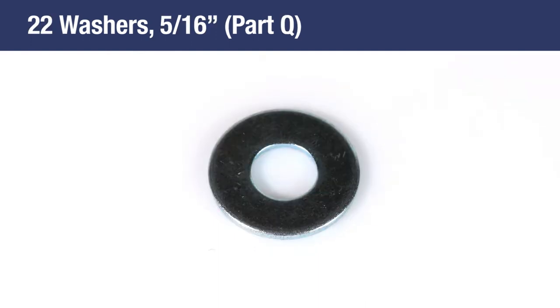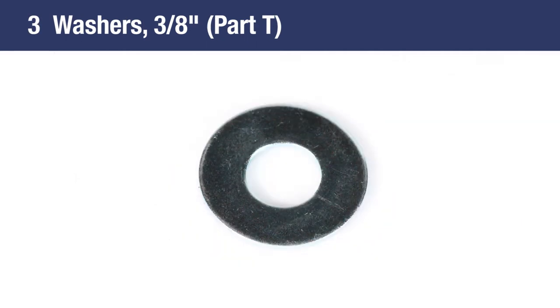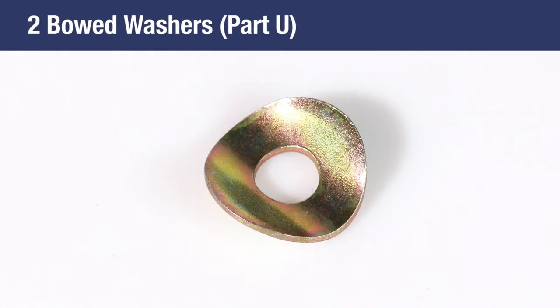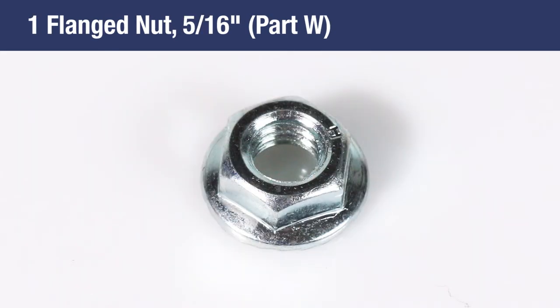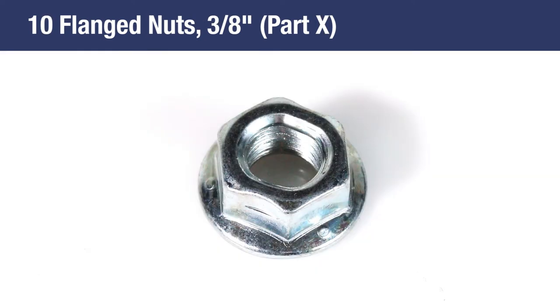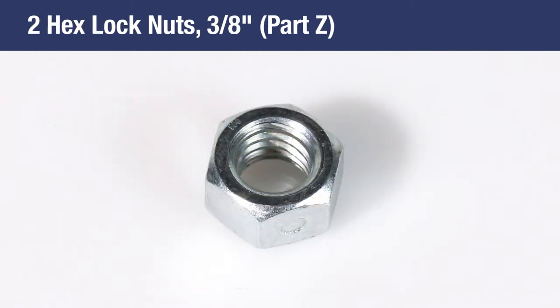Additional hardware includes 22 5⁄16-inch washers, Part Q; 8 1⁄2-inch washers, Part R; 1 3⁄8-inch thin washer, Part S; 3 3⁄8-inch washers, Part T; 2 bowed washers, Part U; 6 1⁄4-inch flange nuts, Part V; 1 5⁄16-inch flange nut, Part W; 10 3⁄8-inch flange nuts, Part X; 22 5⁄16-inch flange nuts, Part Y; and 2 3⁄8-inch hex lock nuts, Part Z.